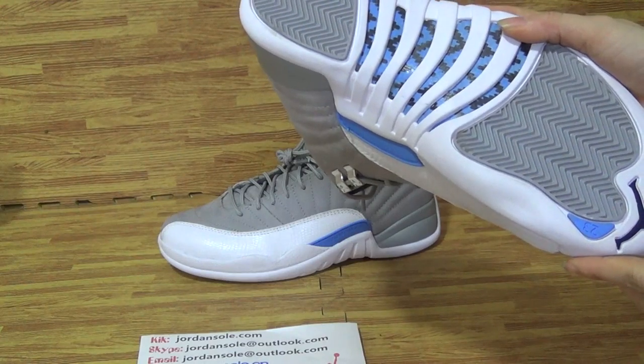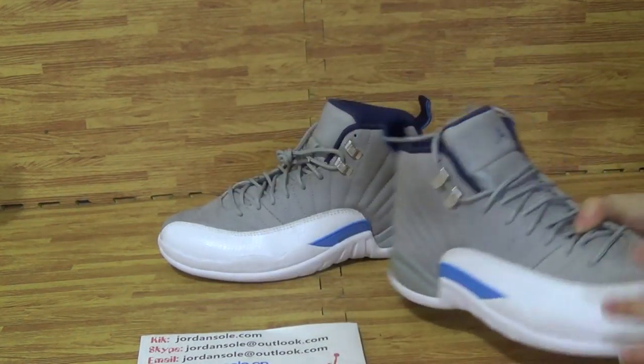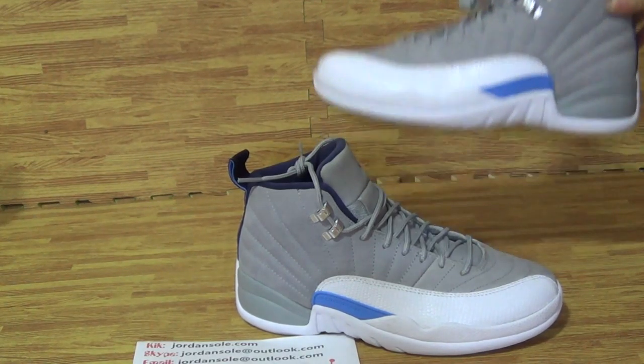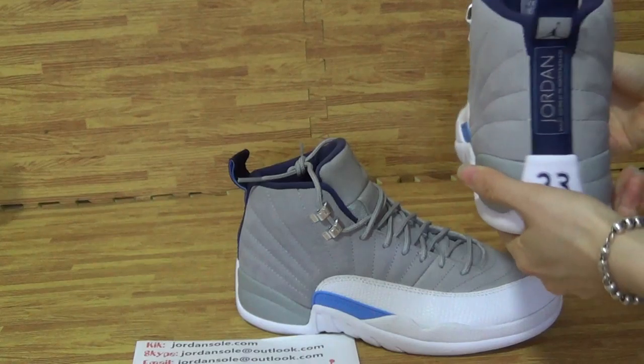It's a bow. Come to the shoe bottom. From bottom, you can get it. That's the rubber outsole.